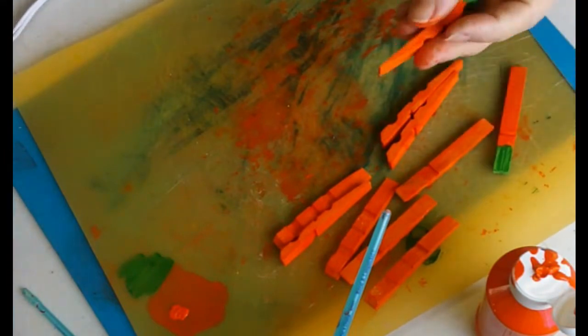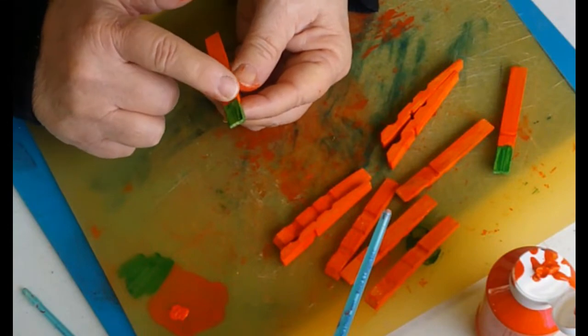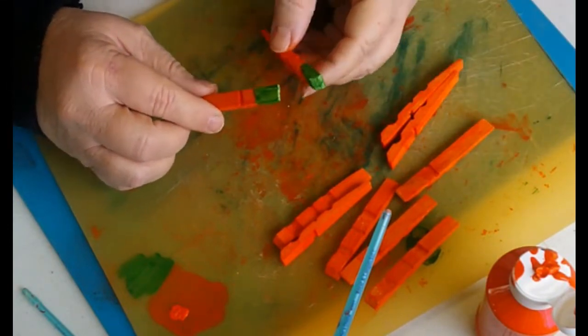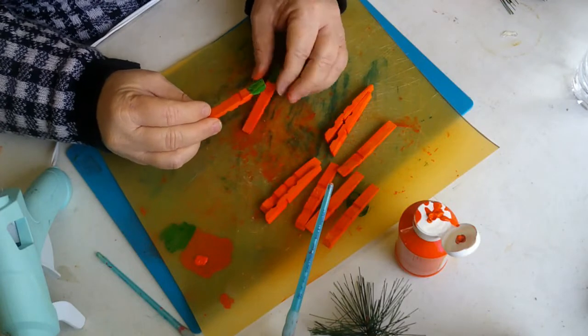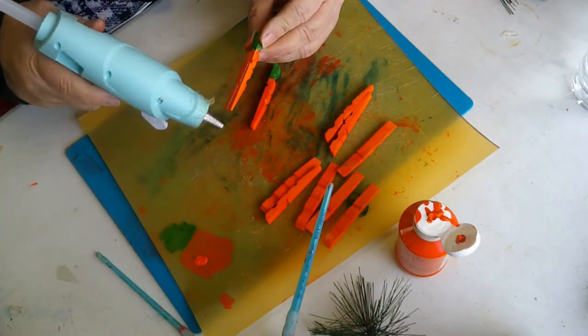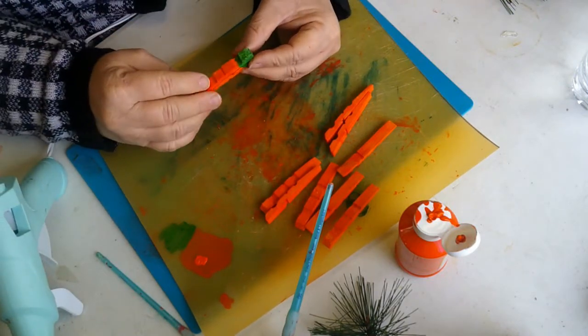Okay, the next one I'm going to put together is the orange one — the one we just painted up orange with the top painted green. We've got these two, I'm going to put a little bit of glue and, just like the other ones, we're going to stick it together.